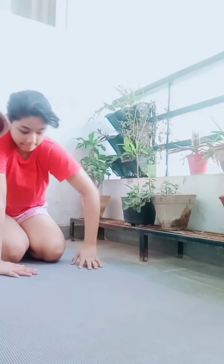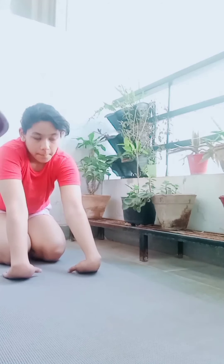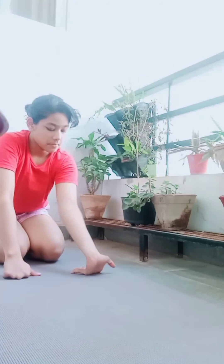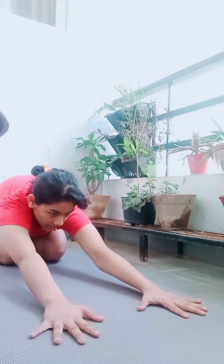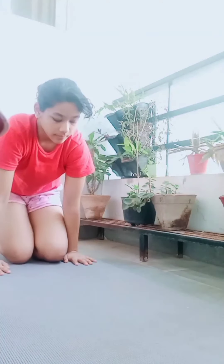Sit on your knees and then just stretch your wrists. This will not only stretch your wrists but also your forearms. Now we will go once again into the child's pose just to stretch our shoulders.